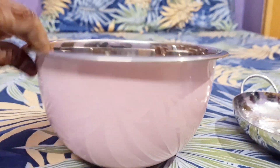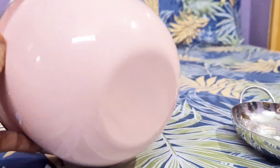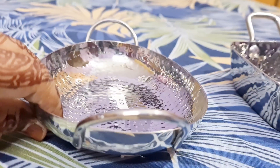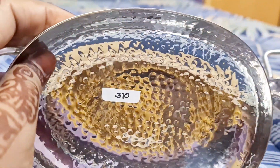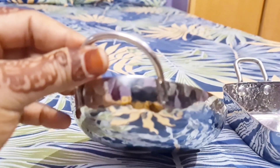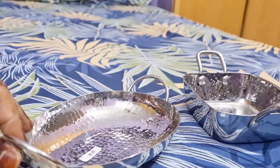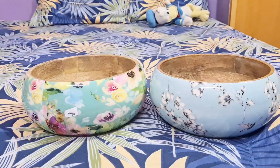You have serving bowls. This bowl has a stainless steel color, is lightweight and very nice. It is a serving bowl at 310 rupees. It is very sturdy and very good quality. This heavier bowl has a 570 rupees price. It is very quality — you can check the items in the same way.